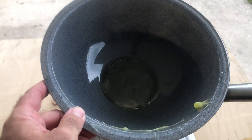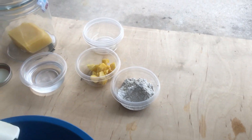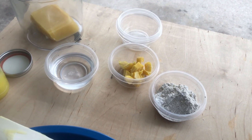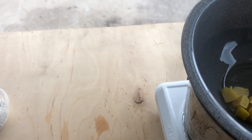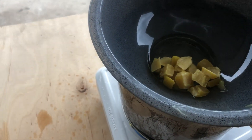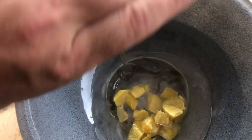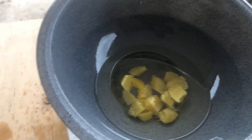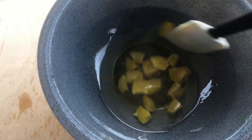Now we're going to make the abrasive paste. This is a one-to-one-to-four ratio: for every one ounce of beeswax you're going to add four ounces of mineral oil and one ounce of diatomaceous earth. We're going to put our beeswax in the double boiler — I chopped this one up so it melts a little bit quicker. As you can see it's already starting to melt. Then we add our mineral oil and give it a stir, and now we just wait for that to melt.